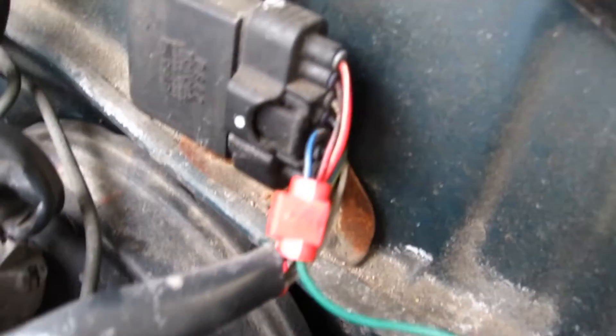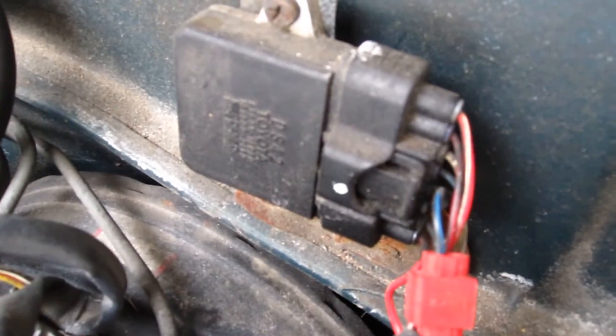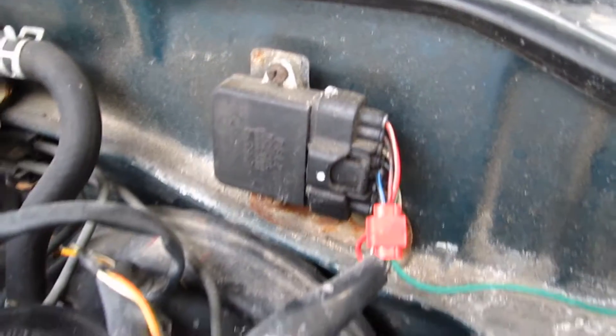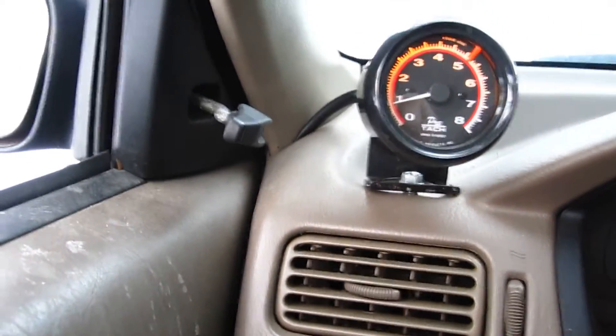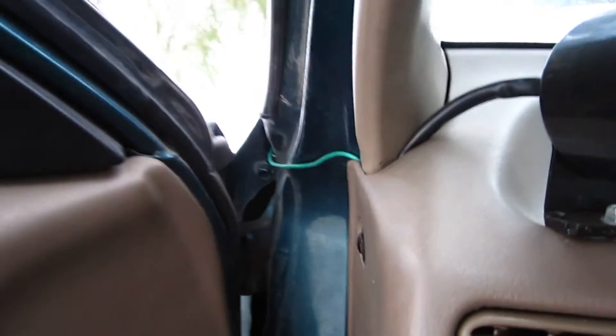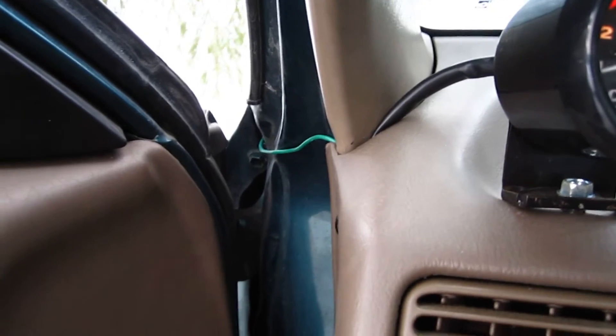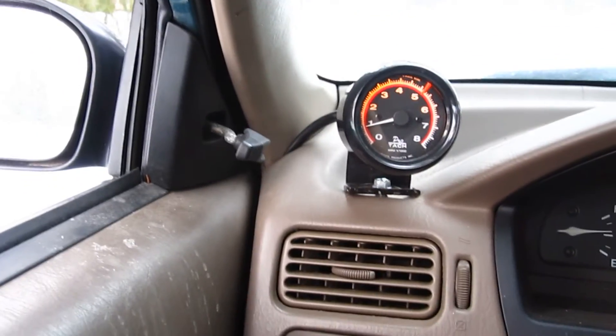That's basically it — it's very simple to wire a tach. It's just a matter of locating where the ignition module is; other than that, that's all you've got to find. I also wanted to point out that if you run the green wire along the fender the way I did, it's not viewable from when the door is closed, so you don't have a big ugly wire hanging out there. And there you have it.